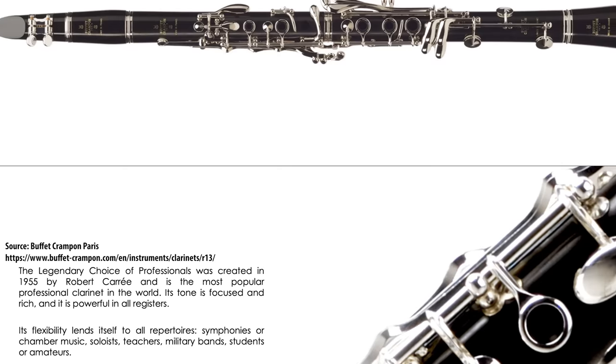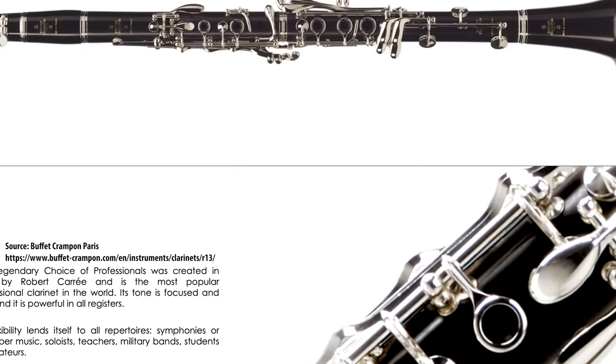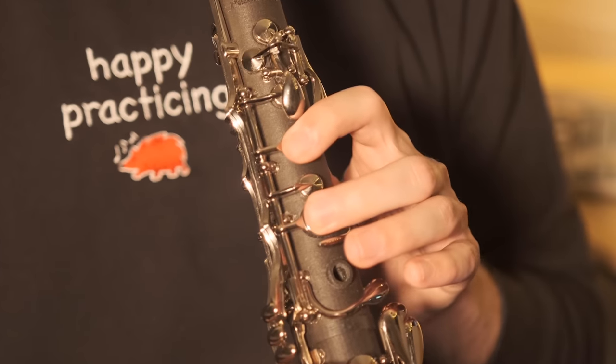Now that we've heard them, let's hear a little bit more about Ryan's design philosophy. I myself am very fond of the polycylindrical bore of R13s and that sort of thing. I didn't want to stray from that all too much because it's, obviously, tried and true, and it offers a lot of different characteristics of projection that I really like.